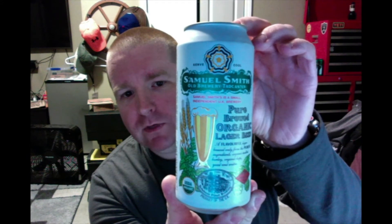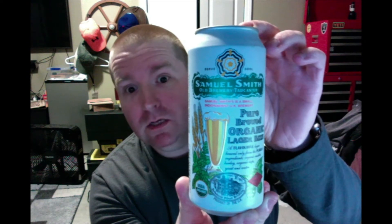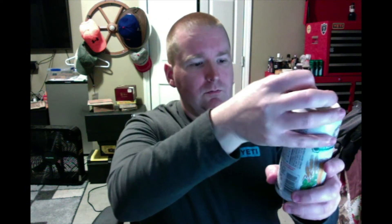I am doing something different than using my computer to record this one. It might be a little easier for me, but it might be a terrible video as far as quality goes — sound and picture. This is from the UK. So it's just a straight up lager, and what makes this one stand out is that it is pure brewed organic.